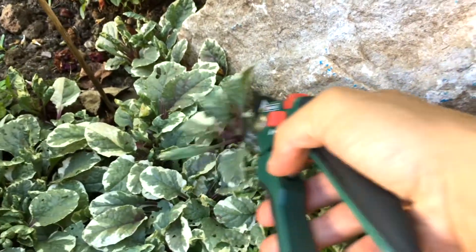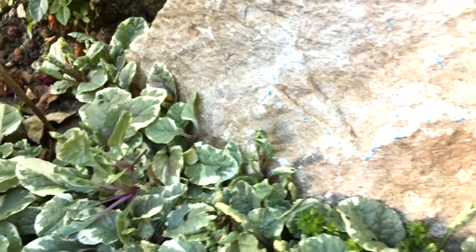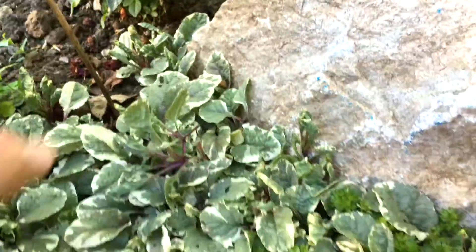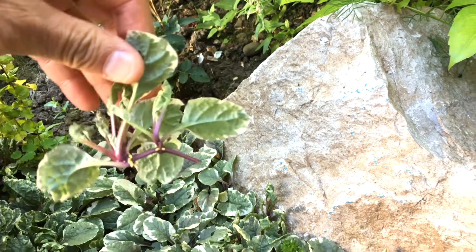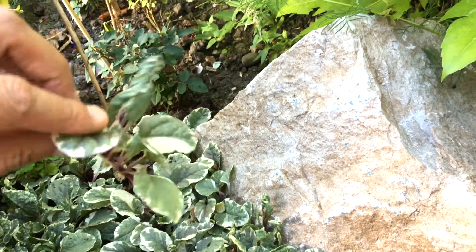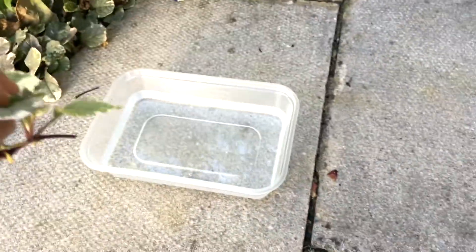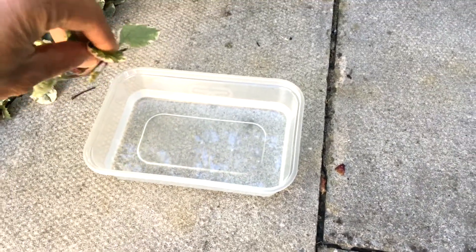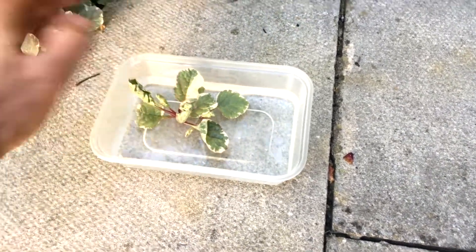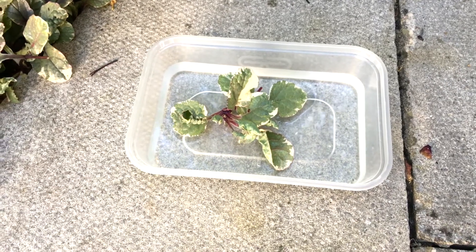All you do is just cut it like so, separate it from the main plant, and you can see that you have a few roots there. Then immediately get a plastic container - nothing fancy - get some water and just put that cutting in water.